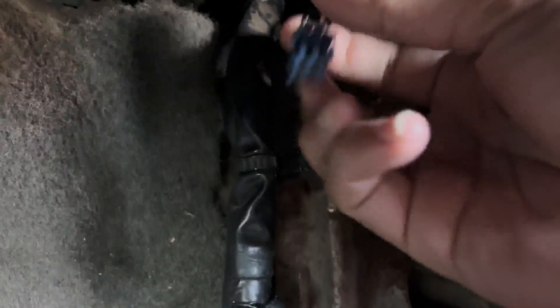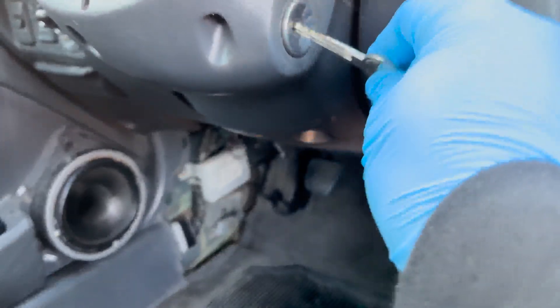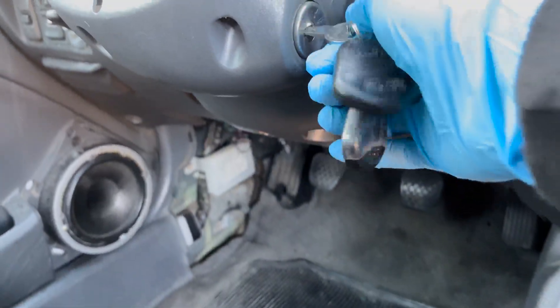We're gonna grab our safety pin and jump the connector — you're gonna create a loop, closing it off. Let me go ahead and position the camera so you guys can see how I do it. Before you insert the pin, go ahead and turn on your ignition.